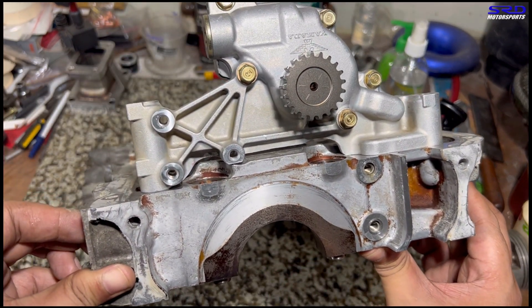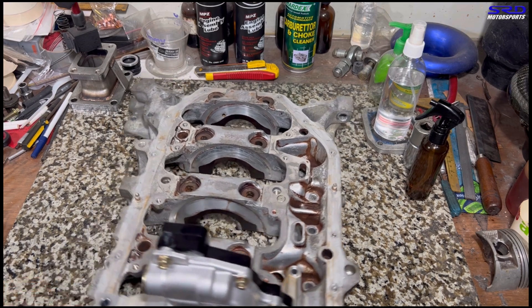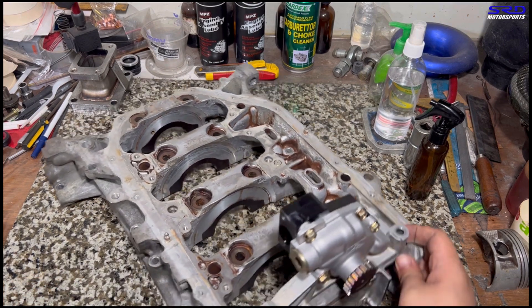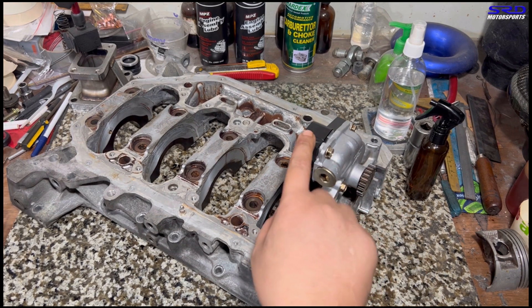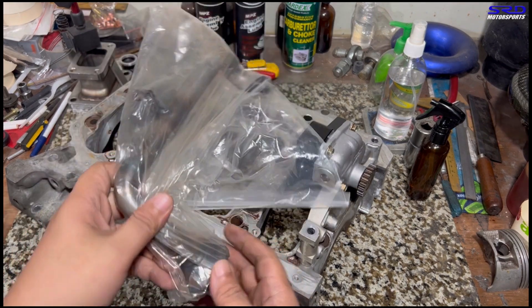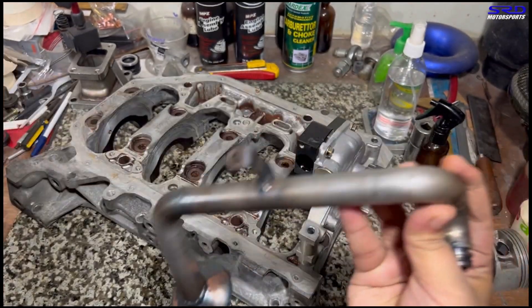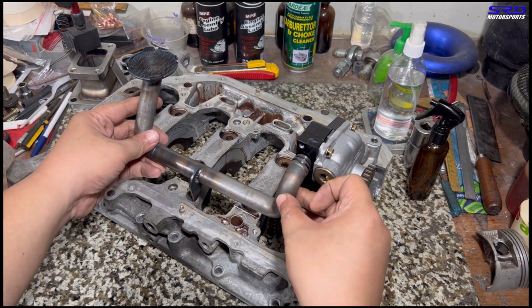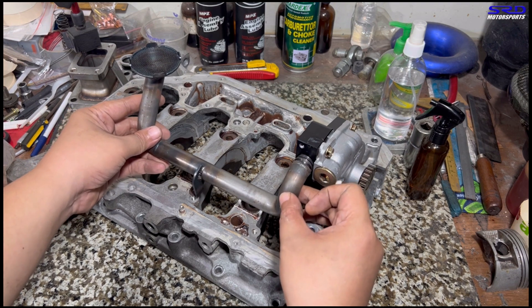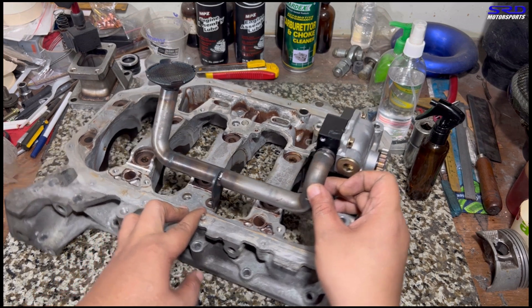Now let me show you the oil pickup line. Here's the K Power Industries rear wheel drive oil pickup. Because of the oil pan orientation — it goes from front wheel drive to rear wheel drive — the front and back become left and right. That's why there's a splash guard and the trap door system on the oil pan.